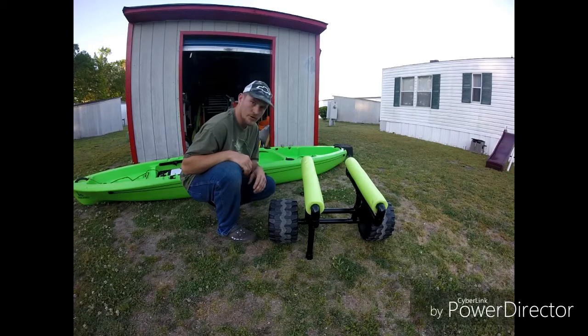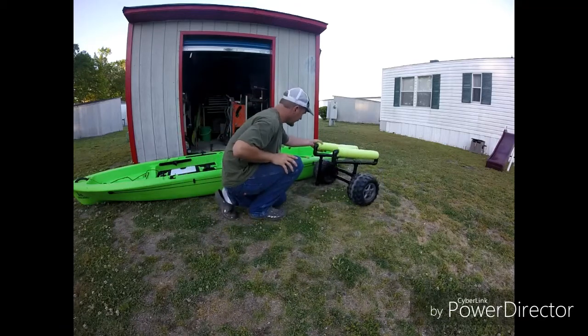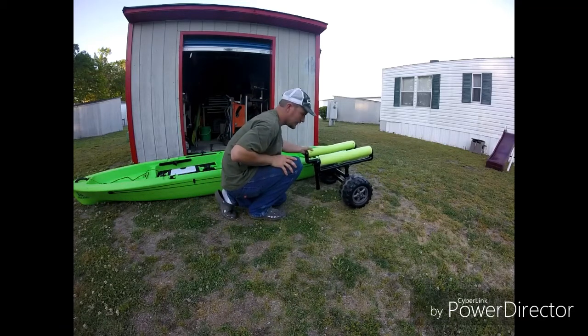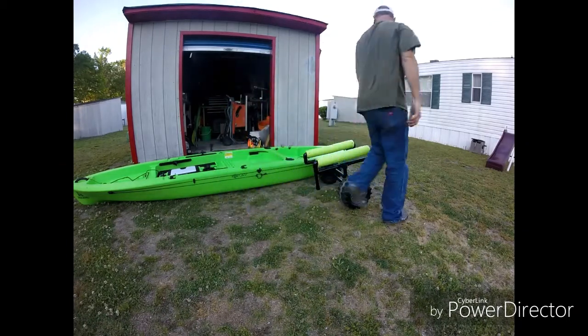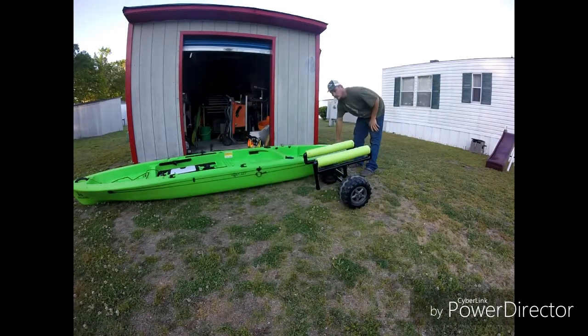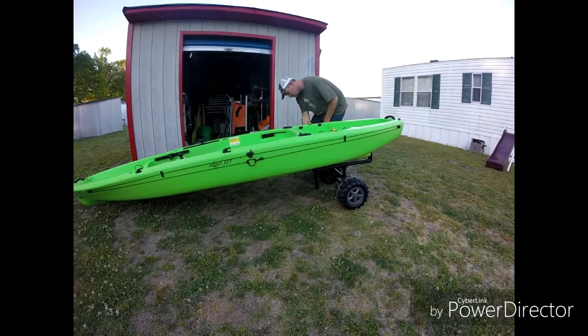So I'm going to show y'all how it works. What I do is I take it and I set it at a little bit of an angle from my kayak and I just go to the back. Pick it up, sweep it over, set it down, then I can roll my little bar back up and she's ready to go.